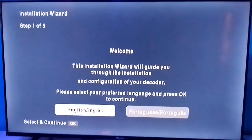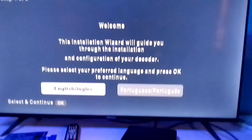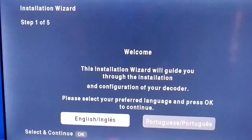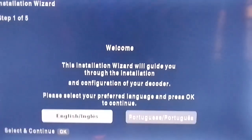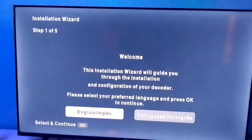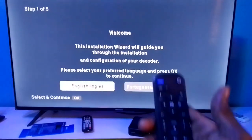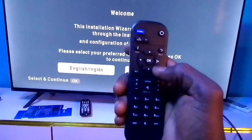This is the final stage of our DSTV installation. Once you finish connecting the decoder, the first message you will see on the TV is the first time installation wizard — Step 1 of 5 — which says 'Welcome'. This is the first screen that appears after connecting it to the television using HDMI.